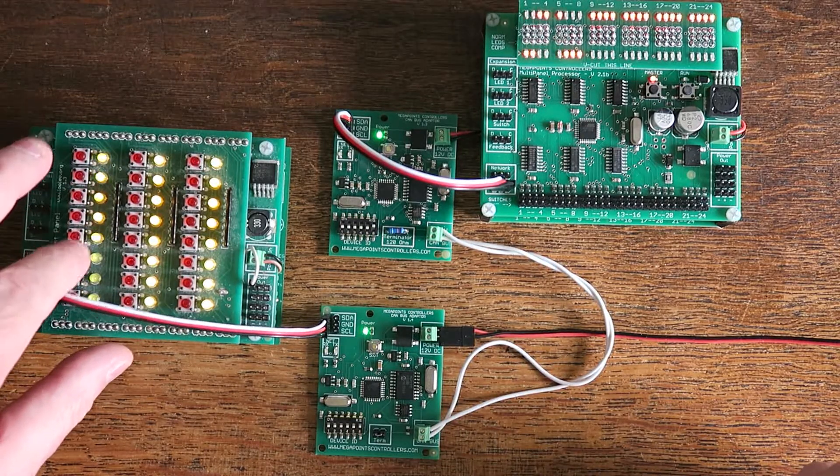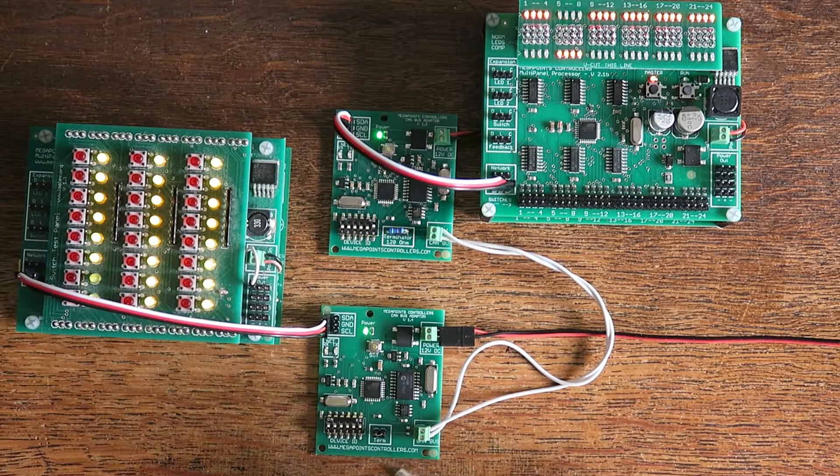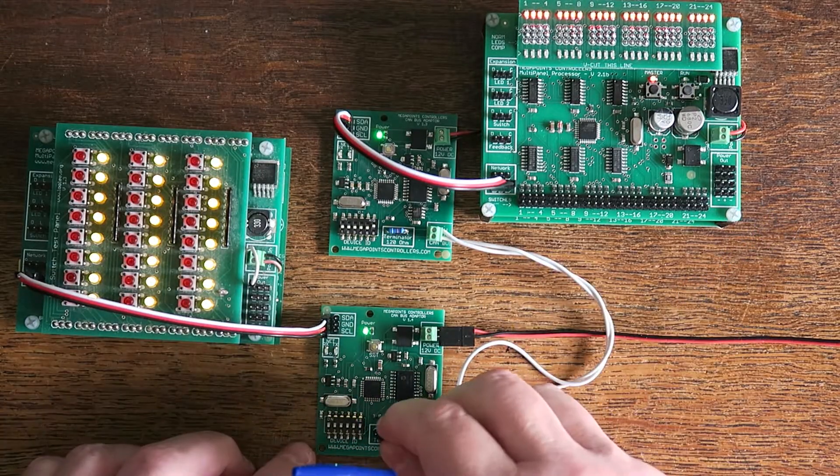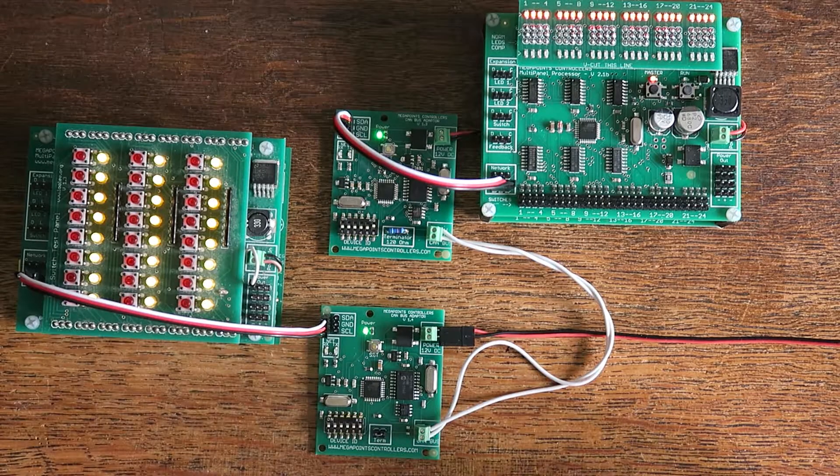It's a bi-directional connection, but I think the addition of the termination resistor here, with a simple jumper, just represents a usability improvement. Thanks for watching.